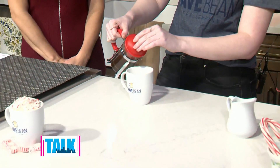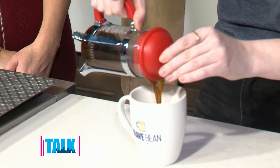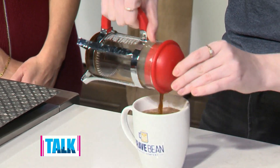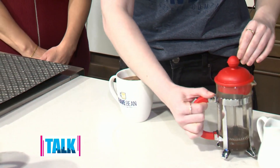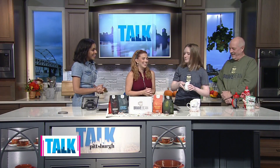Twilight Tonic is a decaffeinated medium roast, so you still get that good flavor but not the buzz from the caffeine. It's great for evenings — maybe kids are going to bed and you want a nice holiday beverage but don't want to stay up all night. The host jokes she could drink coffee all day long but probably shouldn't, so Brave Bean has something for her.